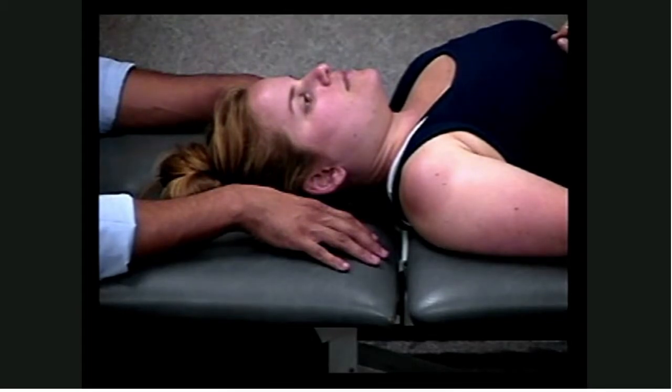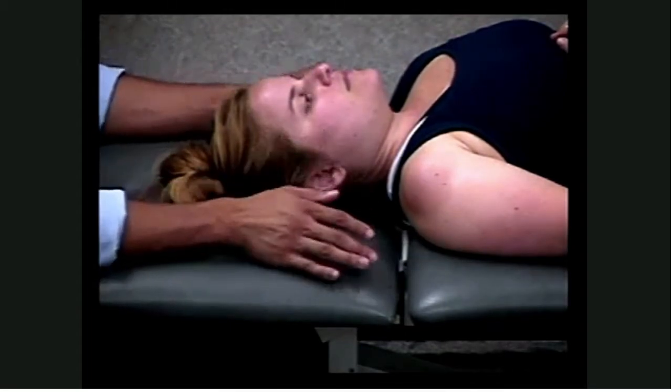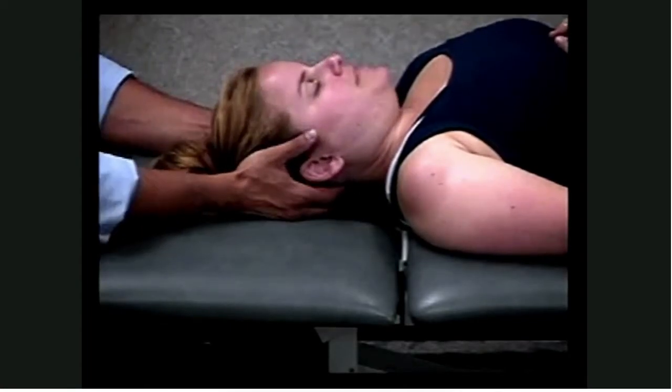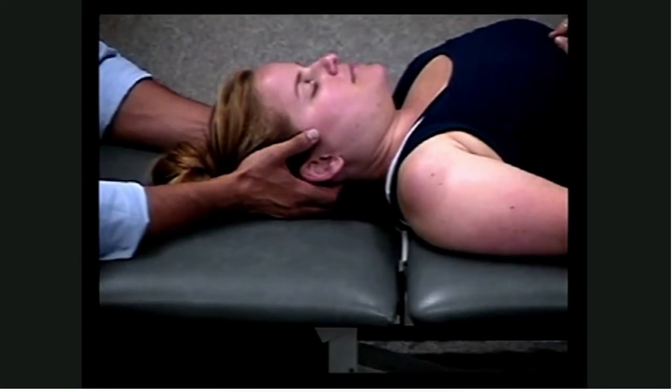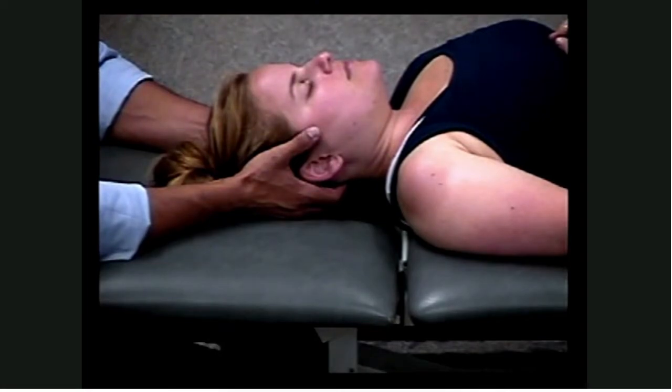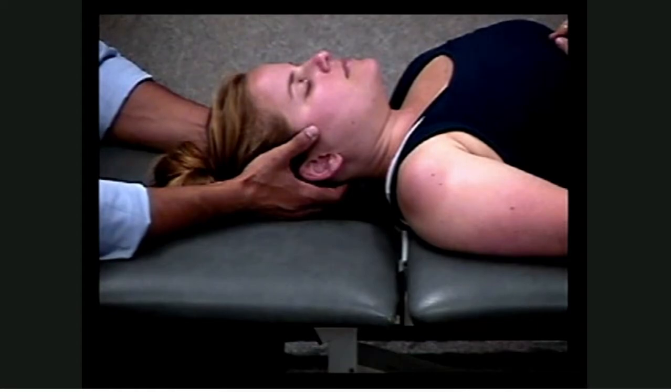We're going to start out by placing our hands on the occiput on your patient. You want to put the tips of your index, middle, and ring fingers as close to the bottom of the neck while still being on the occiput. Remember, you have a lot of muscles back there, so you're going to be pressing first through the trapezius, the semispinalis capitis, then down through the recti muscles — the posterior rectus capitis muscles — and eventually you're going to get down onto the occiput.